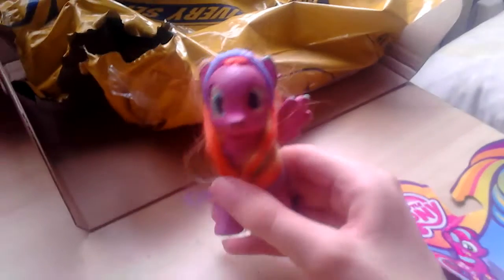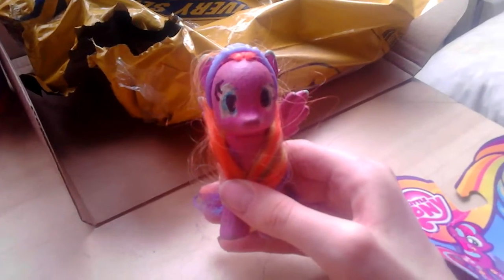Hey guys, today I am doing a My Little Pony toy review on Rainbow Power Cheerilee. Let me take a close look at the packaging. It came in the mail when I ordered it. As you can see, she's a Rainbow Power pony. The packaging also features Hasbro, Trolls, and of course the Ponyville school logo.